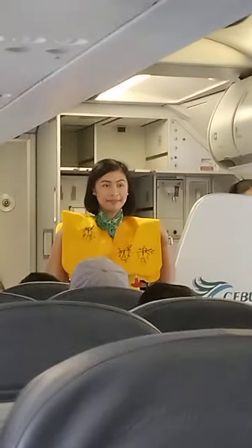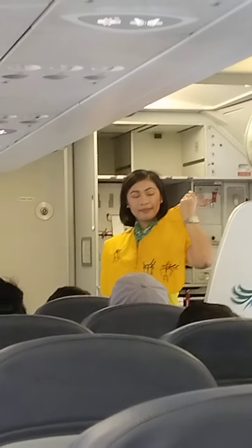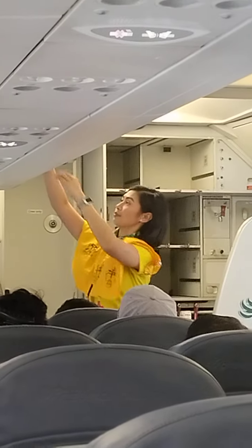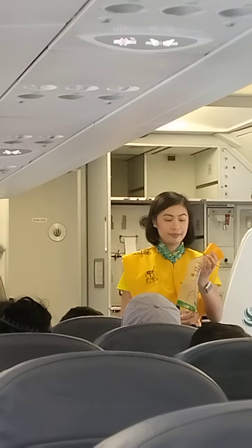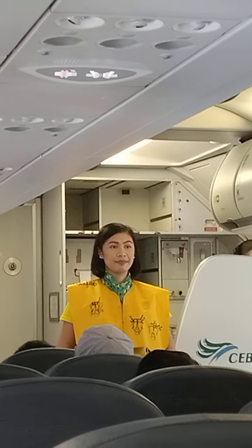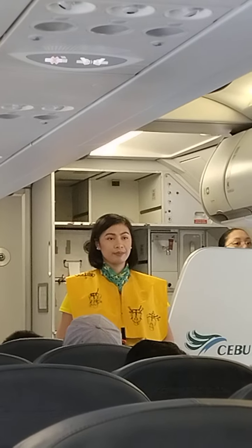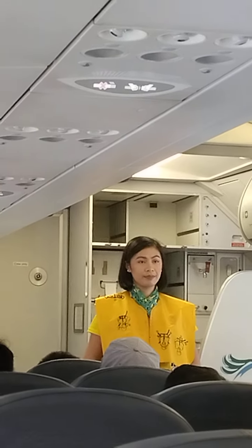Push pins inward to release air. The light automatically illuminates once the battery is immersed in water. Do not inflate the life vest inside the aircraft. Please be reminded that unauthorized removal of the life vest from the aircraft constitutes theft and is punishable by law.